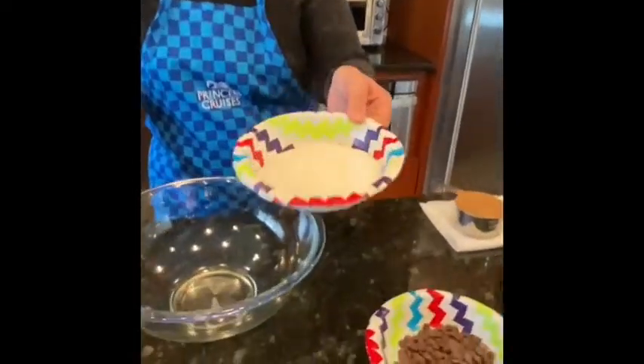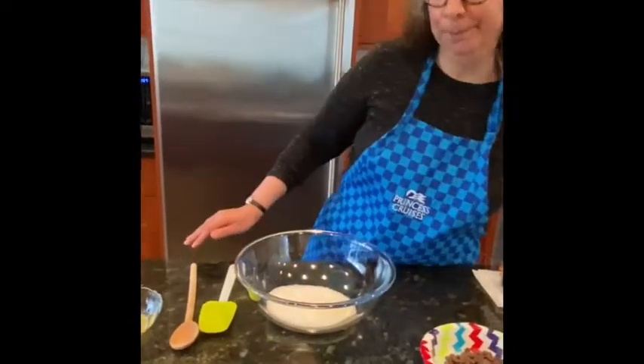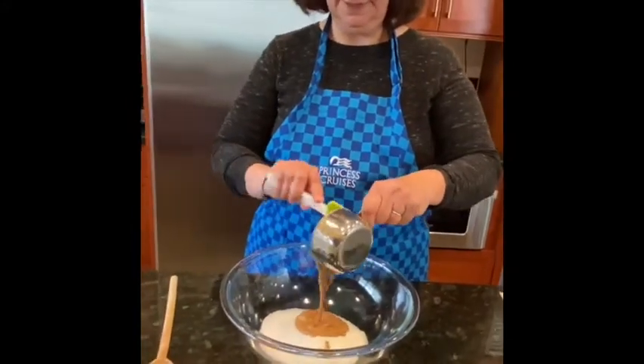The first thing you do is take a cup of sugar and put it in a nice big bowl. Then you take a cup of your chosen nut butter — here we're using almond butter.